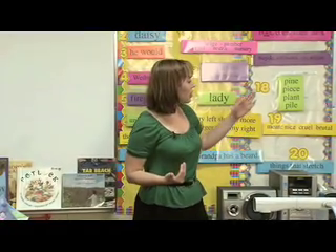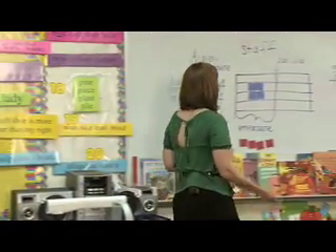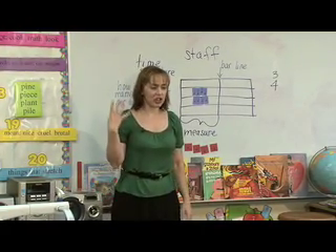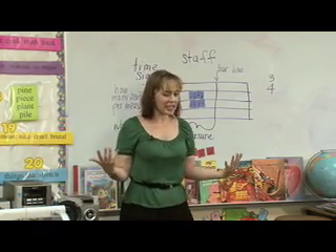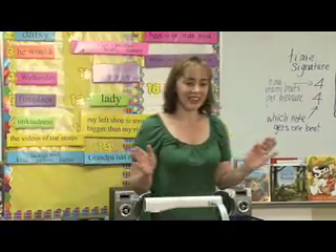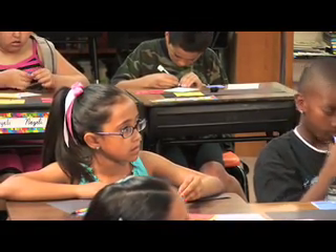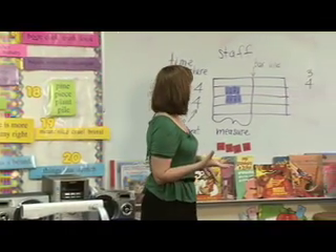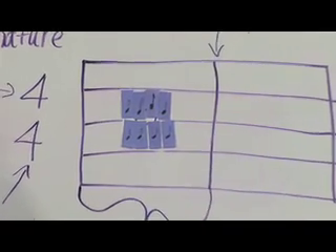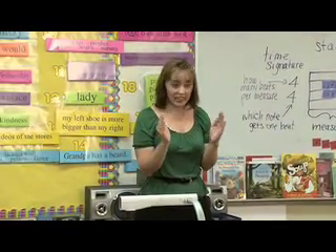What do we call this note? Everybody? Eighth notes. That's right. Now here's the problem: we can only have four beats in each measure. But I just split it into eight sections — and that's more than four. So there's a special way to count that. In music, we add the word 'and.' So in order to fit eight tiny sections into one measure of music, we would say: one and, two and, three and, four and. Did you see how I made it faster so I could fit it into that same amount of time?